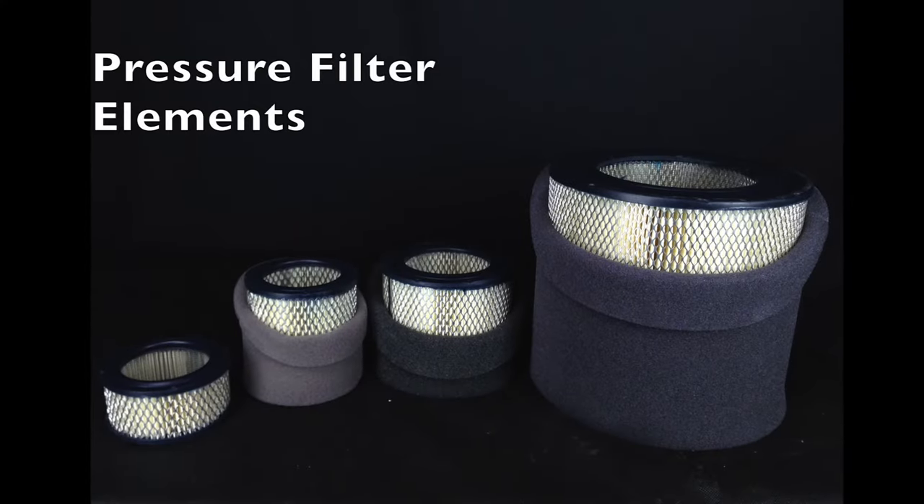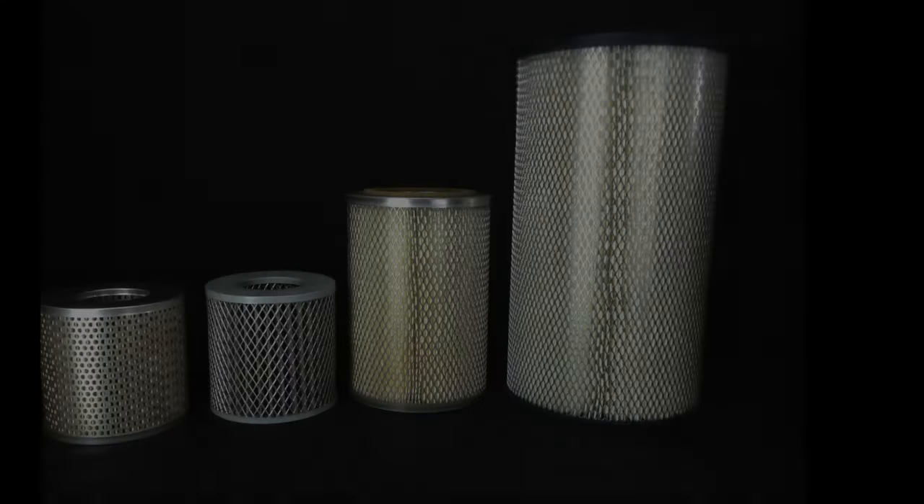The filter elements can be made from paper, polyester, or HEPA, depending on the application.